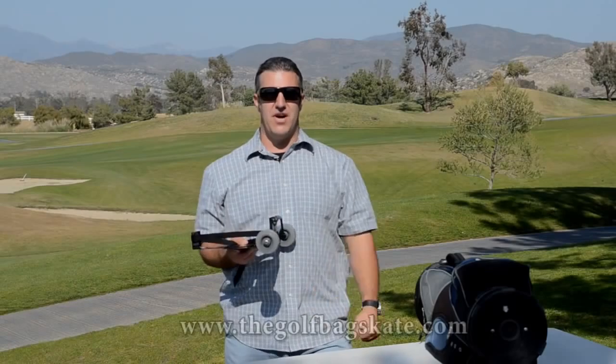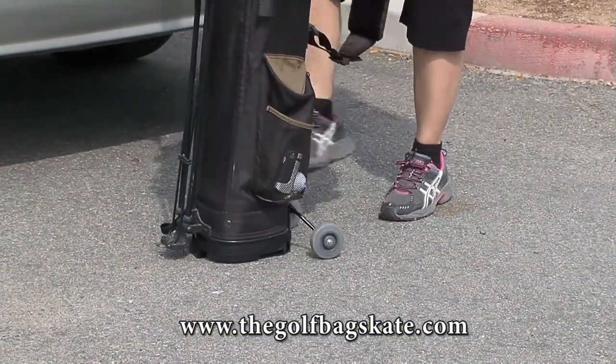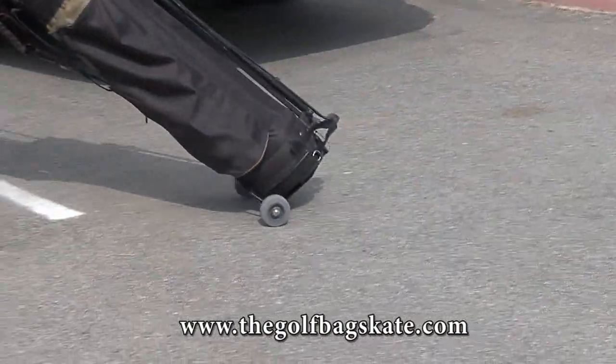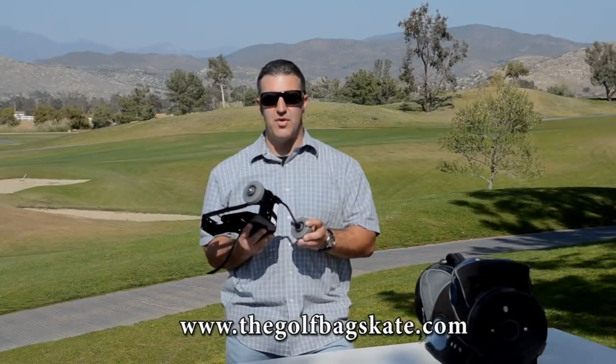Hello, I'm here today at this beautiful golf course to introduce to you a new product called the golf bag skate, invented by a man who loves to golf but has back problems. The golf bag skate was developed so that you don't have to carry it, you just roll it. It's made of metal that is powder coated for long lasting. The durable wheels are non-marking so that you can move them throughout your house without leaving any marks or skids on the floor whatsoever.